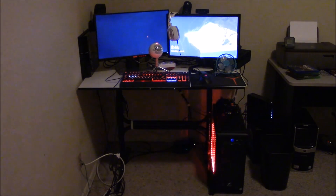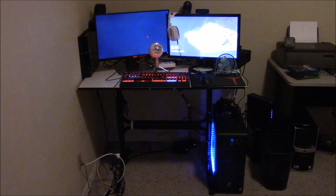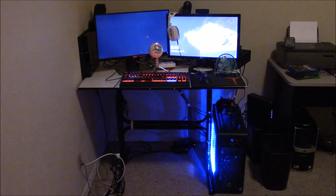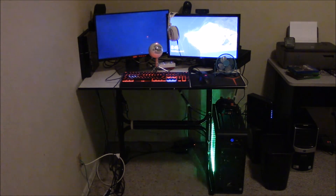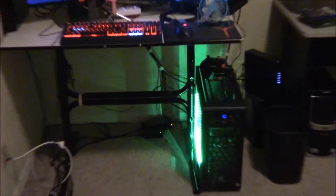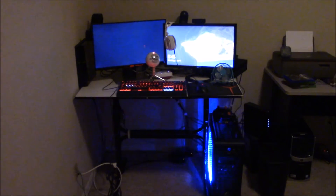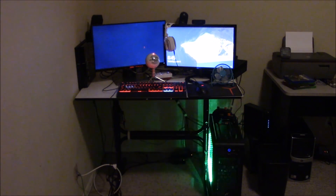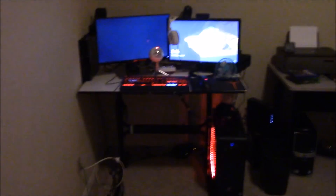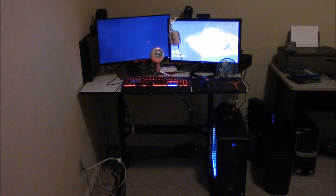It actually works! I plugged in everything in the back — the power, all the USBs — and it's actually working. My first time putting in a new power supply and it works. I thought it was going to blow up in my face, but I guess not. Everything looks to be working: RGB lighting is on, fans are spinning, everything is good. Like this video and subscribe if you want to see more PC building. See you guys later, peace.